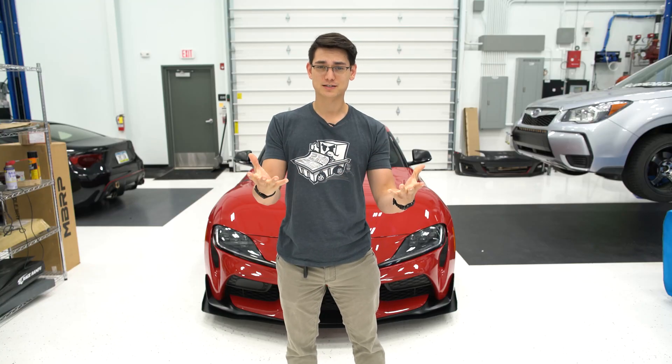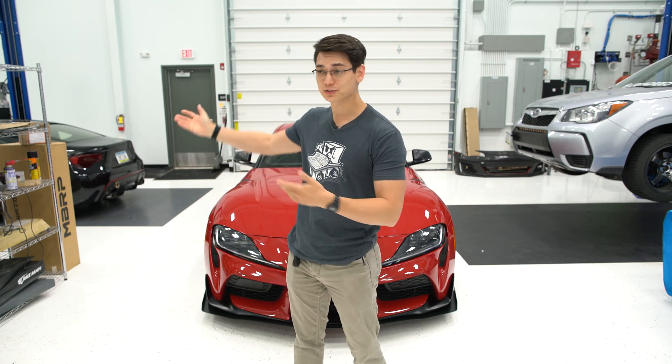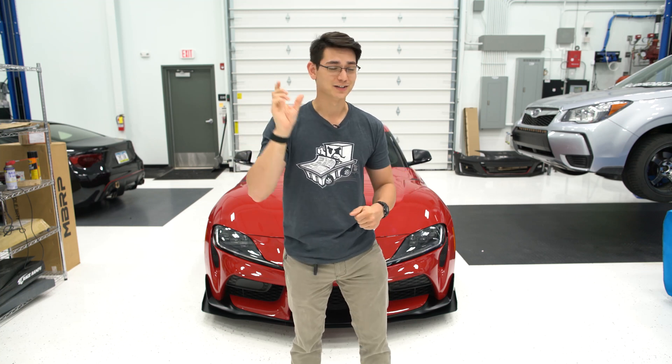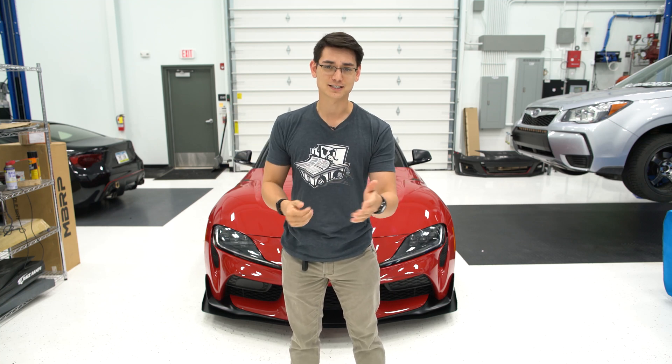Alright, so that's how you set up your Ecutech tuner. This process is going to be pretty similar for the FRS, BRZ, and 86 — little things are going to be changing. We're going to do the same process on the FRS or BRZ when we install our HKS Supercharger, because we are going to tune it with an Ecutech, and a lot of you guys have been asking and waiting for that. If you have any questions about Ecutech tuners, hit up the Ecutech website — there's a ton of resources. If you can't find it there, definitely send us an email and we'll point you in the right direction.